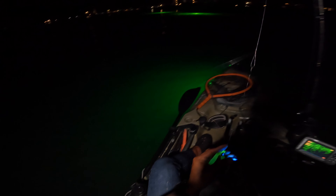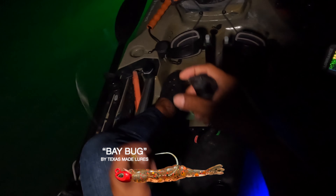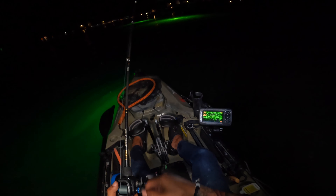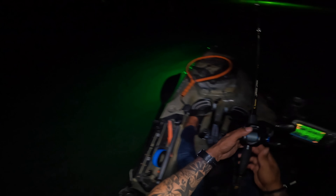Looks like the anchor is moving me the opposite direction. Hopefully I'm still in range. I had tried to anchor right in the middle, but it looks like the current is going the opposite direction. I gotta remember that these are trouts — you just gotta let them do their thing most of the time.